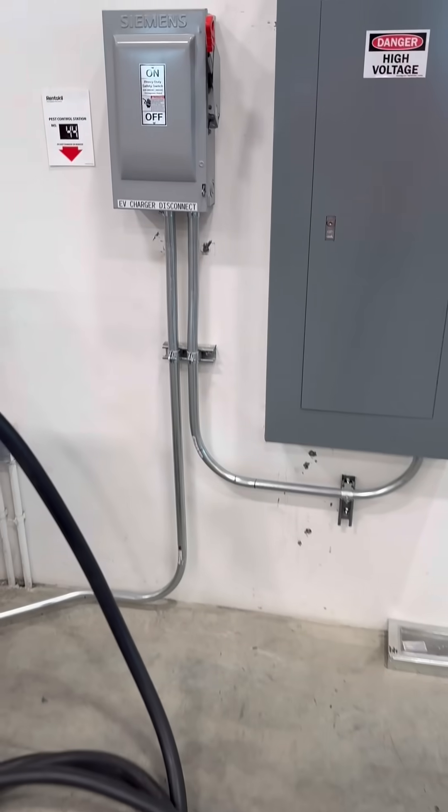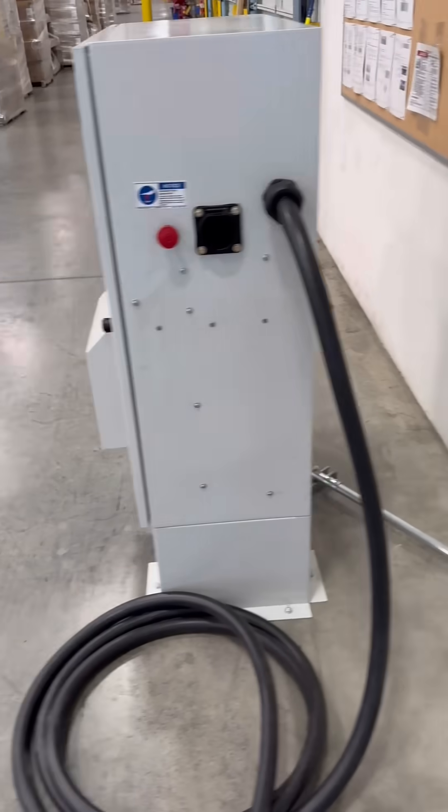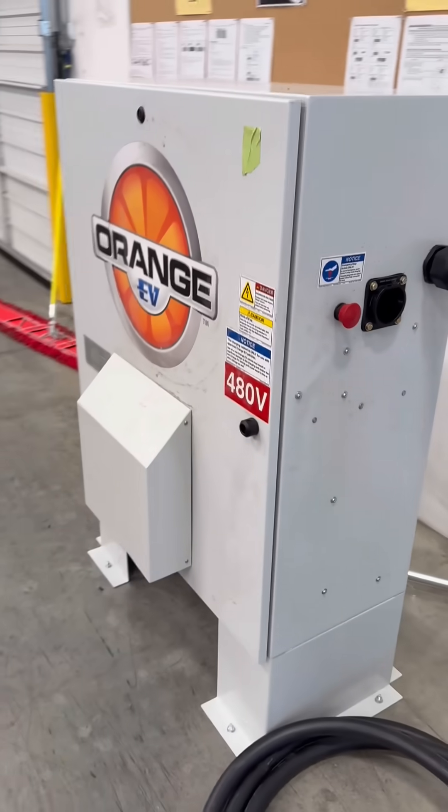And this is the final product here — it's a 480 volt, 60 amp goat truck charging system for a logistics warehouse.